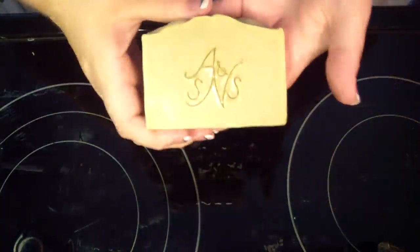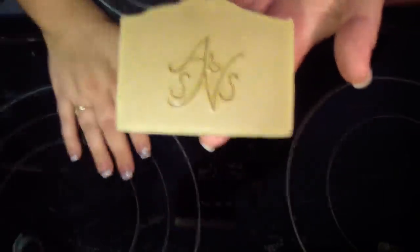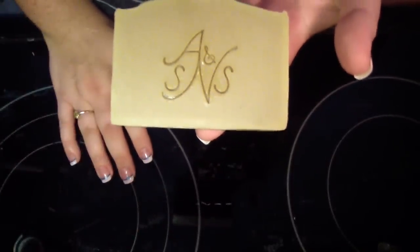Okay, this one's pretty dry. So I was going to show you guys the finished stamp. And this is how I stamp my soaps. Thanks for watching.